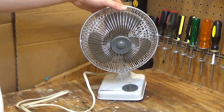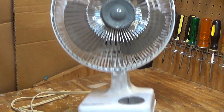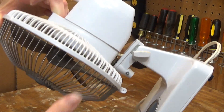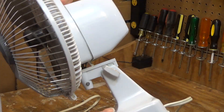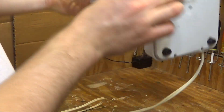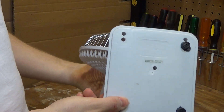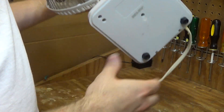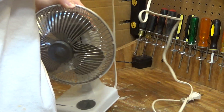Looks like it is in pretty good condition. The guard is nice and shiny still. Blades aren't too dirty. Just a little marked up here and there but nothing too bad. Missing one of the feet, so it doesn't stand stable on a table, but probably we can replace that with something else.